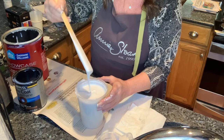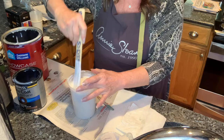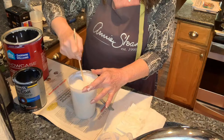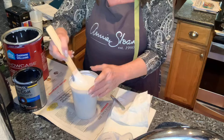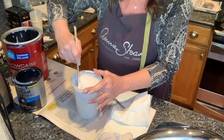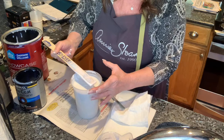Look at that beautiful consistency — it just runs right off the stick, makes a little mound. This is the best pouring medium. If you want to add additives — don't add Floetrol to this; use your Floetrol in your cell activator. I was adding Floetrol, Liquitex, and GAC — if you want a squirt of Liquitex and GAC 800, that does protect your painting from drying out, cracking, and crazing. But I'm keeping it simple for now.